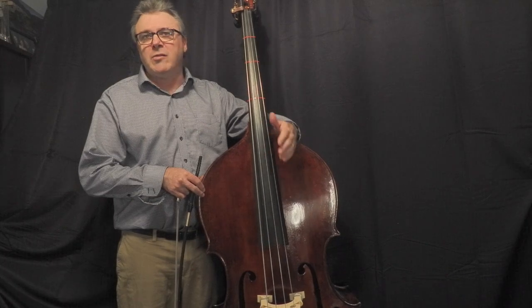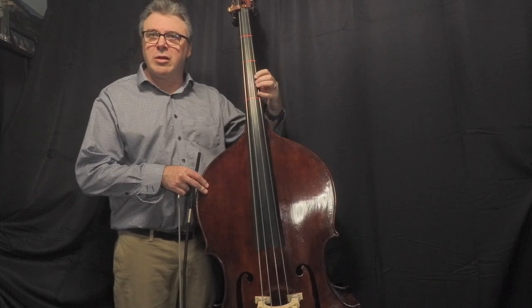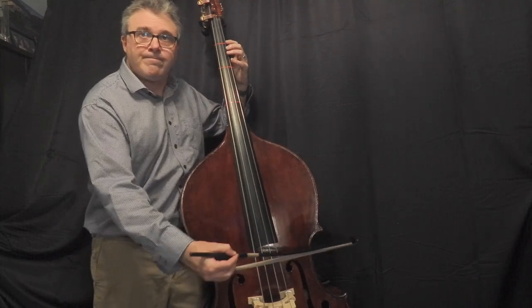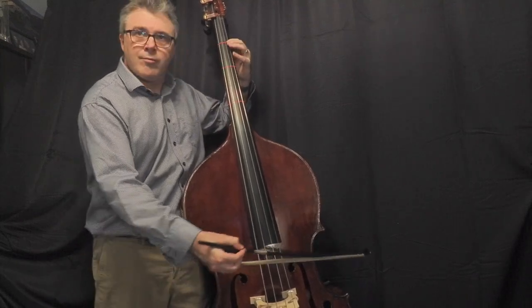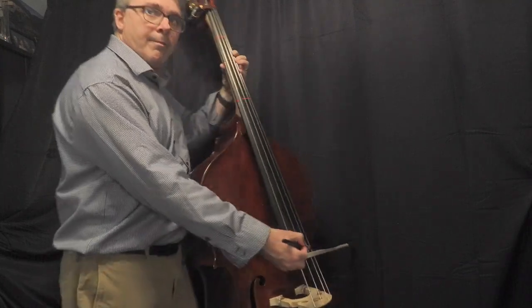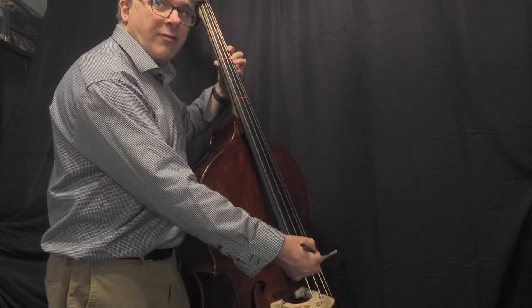When the bass player shifts, the thumb goes with them. Thumb's part of the family — take the thumb along to Thanksgiving dinner. Whatever story you want to tell your students, it's something that bass players need to learn how to do pretty early. This is a pretty bass-friendly shift, especially in comparison to that third position shift — it's a little simpler and one that bass players use all the time. See that the thumb goes right with the second finger.